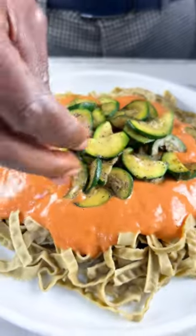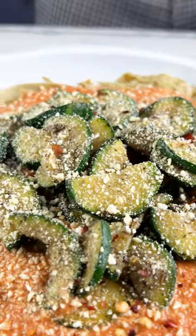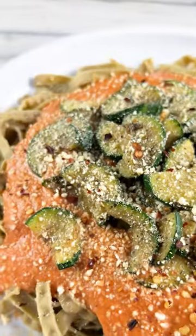Once it's done we top it with our red pepper sauce, add our zucchini, and there you have it — healthy vegan pasta, simply delicious. So save the recipe and make your own.